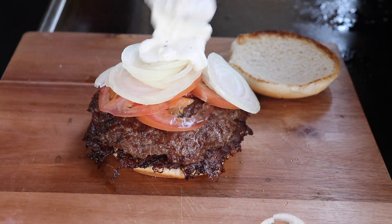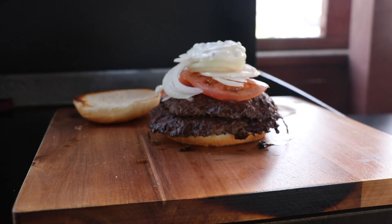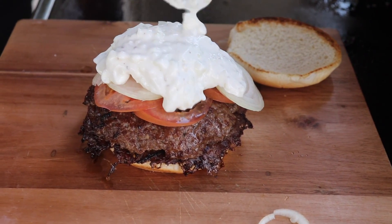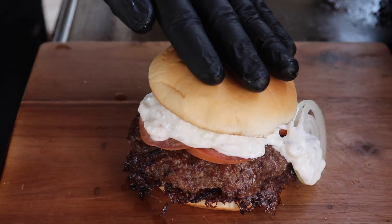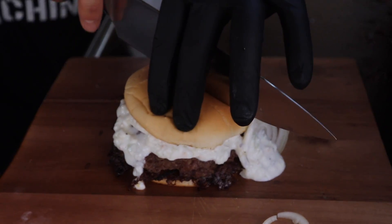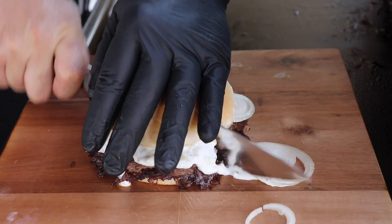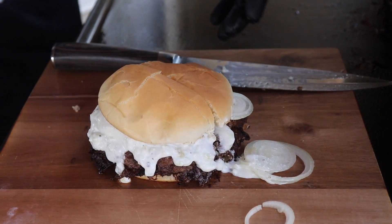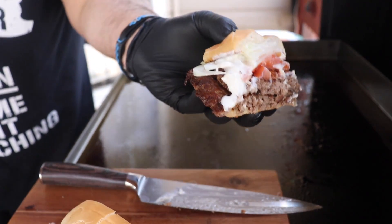Now the star of the show is going to be this tzatziki sauce. And the crown — my favorite part. I wish I had a better bun, but it's just going to have to do. Let's cut this open and give it a try. That is beautiful — just look at the edges on there, that's what makes a smash burger.